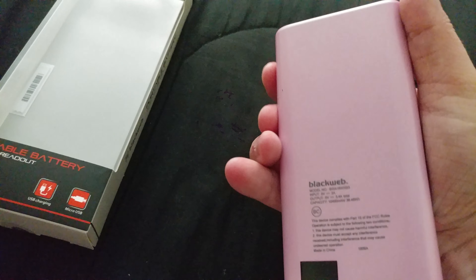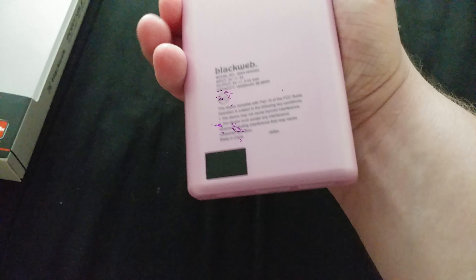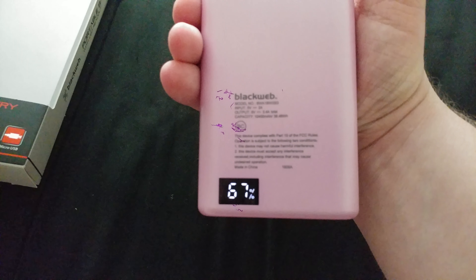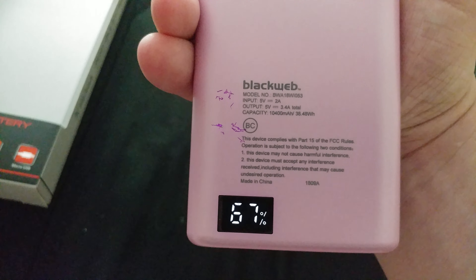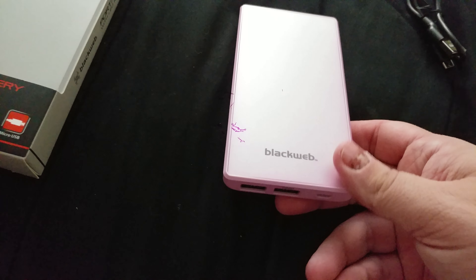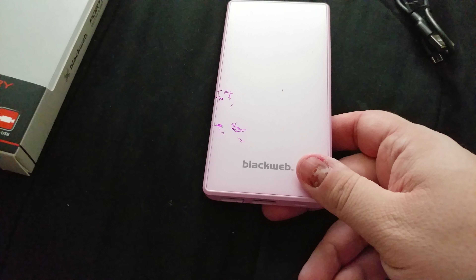When you press that power button it actually gives you a digital readout, percentage-wise, of how much battery is left. I like that a lot. There's some stuff on the back but other than that, that's all there is to this.